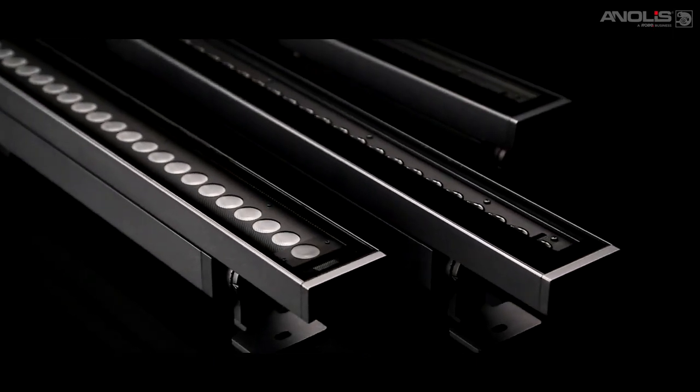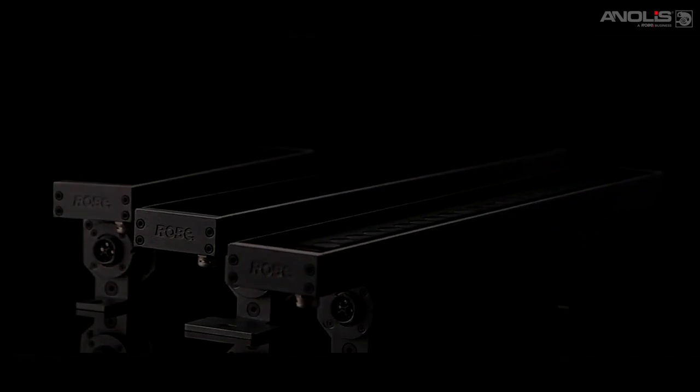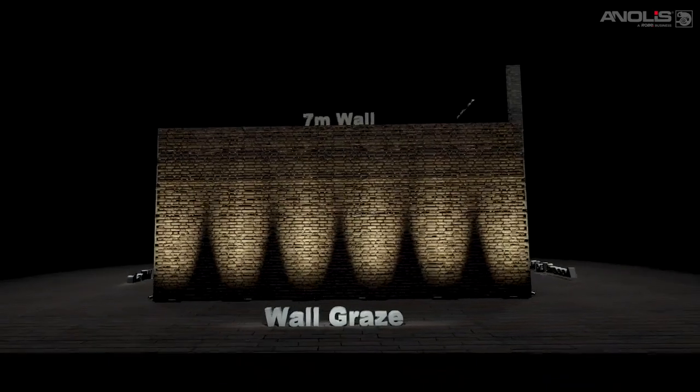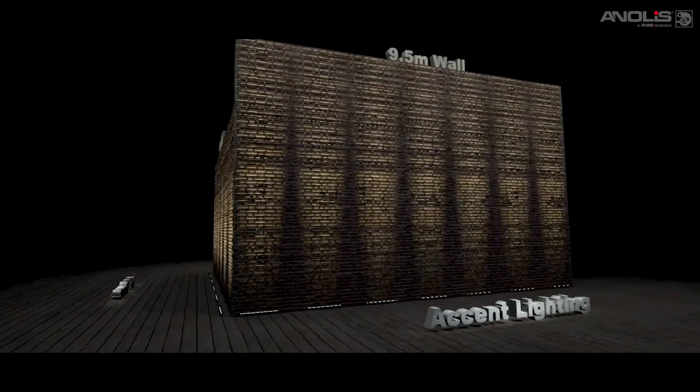M&Air is the new generation IP67 rated linear LED range. We believe it is the perfect linear solution for graze, flood, wash and accent applications indoors or out, even in harsh environments. The M&Air family has been designed around the following key areas: optical performance, flexibility, colour consistency, and connectivity.